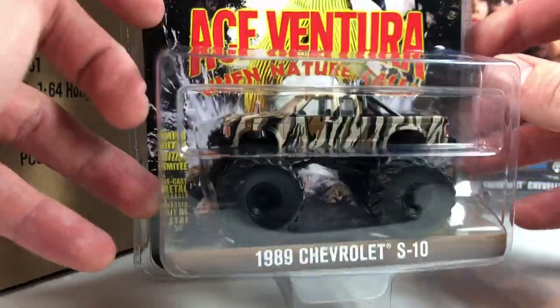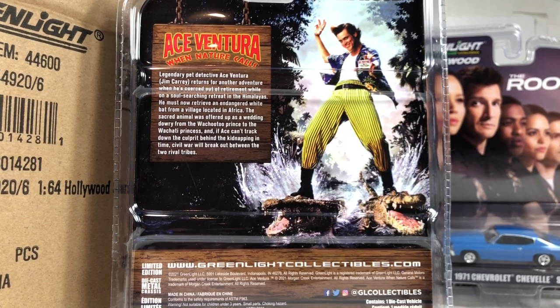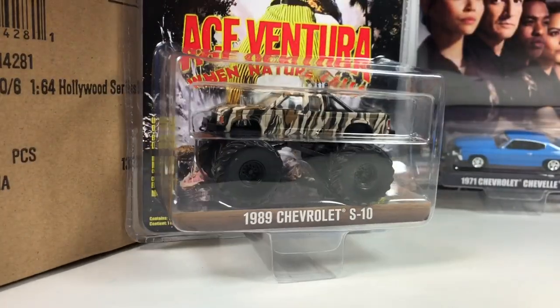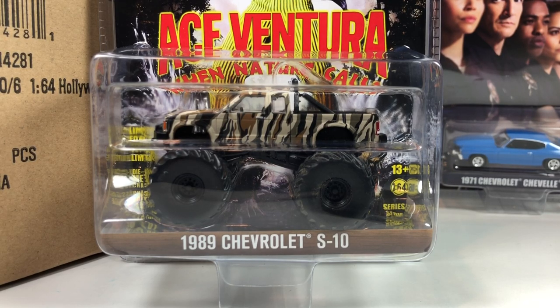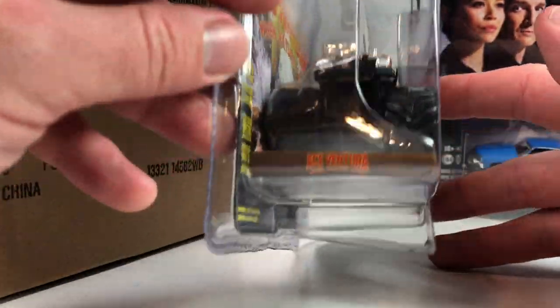I don't really remember the second movie to be honest — it's not as memorable as the first one. That first Ace Ventura movie — I just remember seeing previews when I was younger, when it was hitting theaters, and I thought it looked like the dumbest movie I'd ever seen. Then I gave it a chance once it hit VHS and thought it was absolutely hilarious. Big fan, I suppose. I don't pick up a lot of monster trucks because I don't have room, but this might be one I get. We'll see.